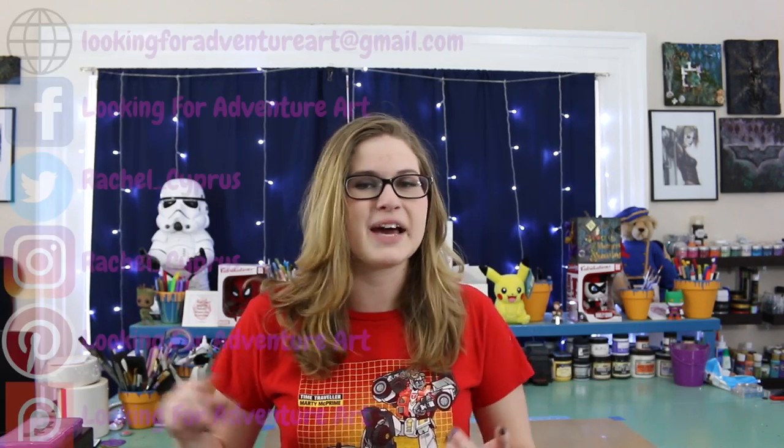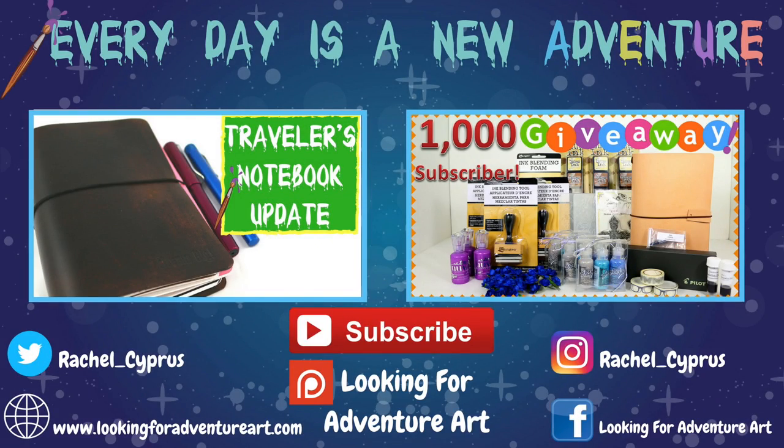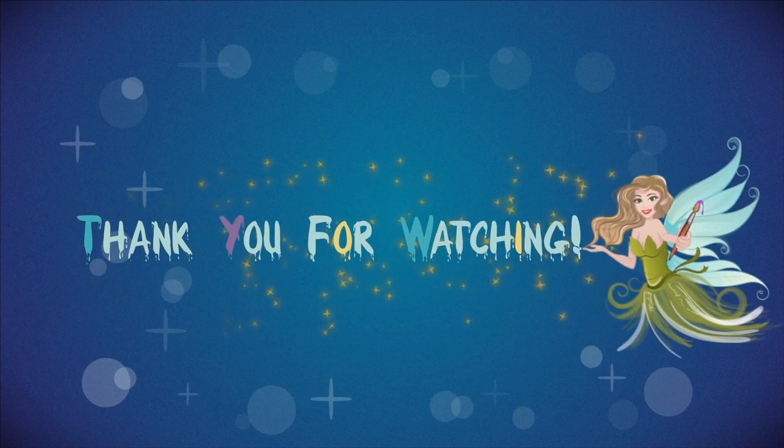If you happen to make this or anything else on my channel, feel free to tag me on Facebook, Twitter, Instagram, or email me — whatever social media you use — because I want to see it. And don't forget, every day is a new adventure so come back next time for a new adventure with us. We'll see you next time.